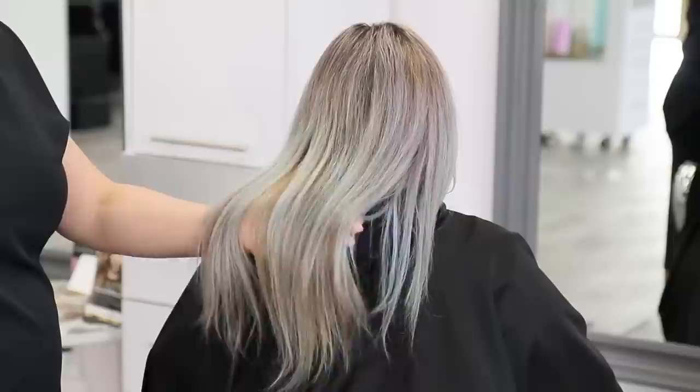Hey everyone, it's Morella here and in today's hair tutorial I'm going to show you how to take really light over-processed blonde hair and transform it into a really beautiful brunette shade. I'm also going to show you how to properly fill the hair so you have a long-lasting color using all Kenra color. So stay tuned and check it out.